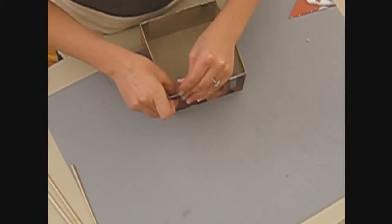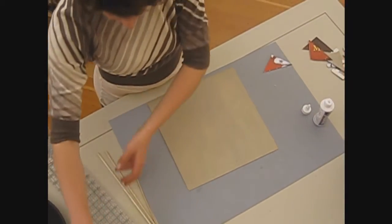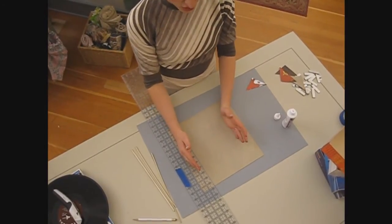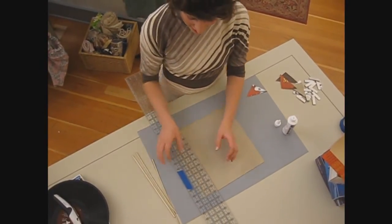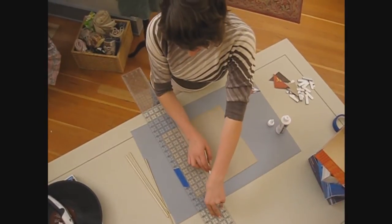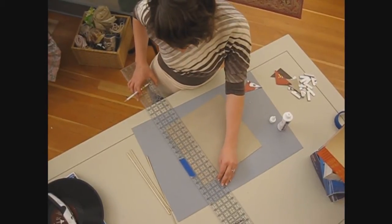So while that dries, we're going to do the bottom of our box, which is very similar. Except when you measure and make your markings, you want to make the base of your box about an eighth of an inch bigger. So we measured three inches out for the lid — we're going to measure three and an eighth out. I've marked it here with some blue tape just so it's easier to find, and I'm going to mark it so it's just about an eighth of an inch bigger on each side than the lid.